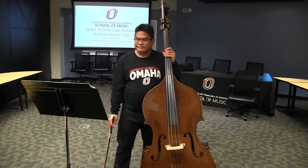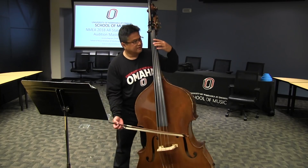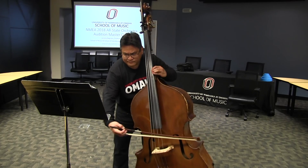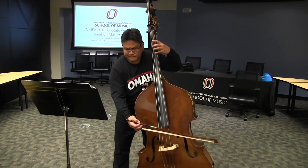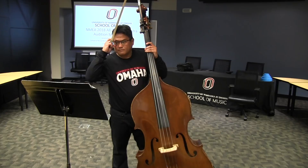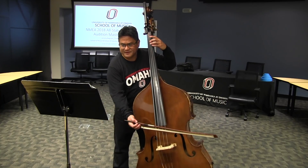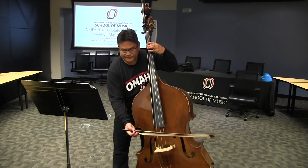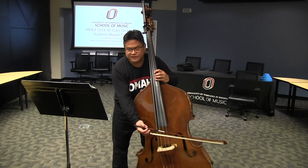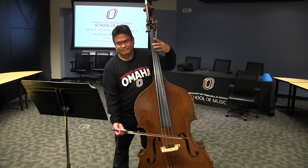E-minor — let me just play it. In that second measure, you're going to have to do a little bit of a pivot. I think I actually shifted, so I didn't really pivot. Now I shift, get that C-natural on the D-string — it's all familiar territory after that.